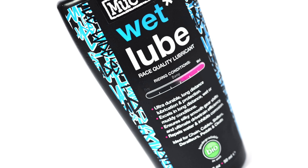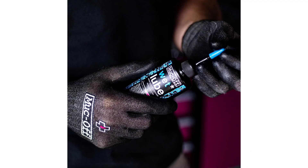Furthermore, the MUC-OFF 967 US Chain Lube is suitable for all types of bikes, from road bikes to mountain bikes and everything in between. Its versatile formulation ensures smooth and silent operation, prolonging the life of your chain and drivetrain components. Whether you're tackling steep climbs or cruising along flat roads, you can trust that your bike will perform at its best with MUC-OFF.